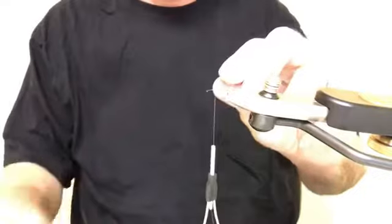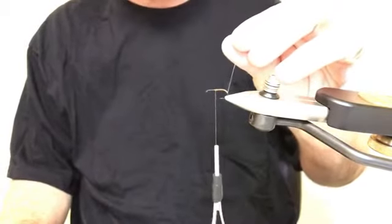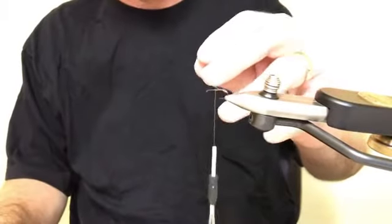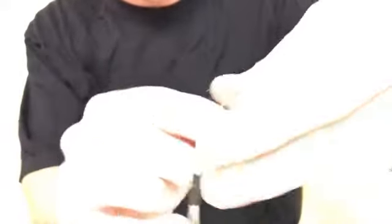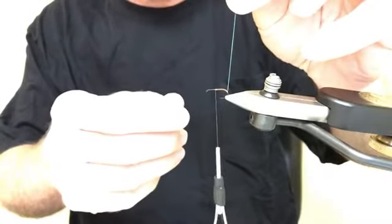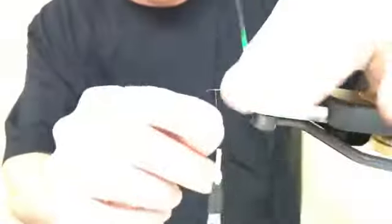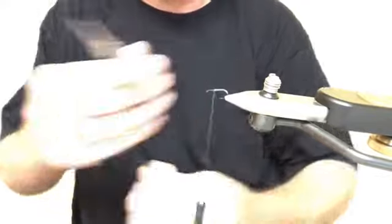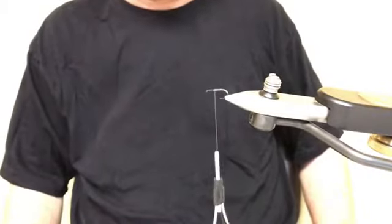I wanted to use a flashabou rib like I do on a lot of my nymphs, because I think it'll create that air bubble effect. So I tie in a single strand of pearl flashabou. On smaller sizes — 16s, 18s, and 20s — I'll actually stretch the flashabou because on a size 18 just wrapping it as-is, the flashabou is too wide and I can't get the ribbed effect I'm trying for. Stretching it makes it a lot thinner so I can wrap it and get both a flashabou rib and see the thread body through it, which is what I'm trying to achieve. I wrap it forward evenly and clip it off — now I have a ribbed abdomen with the thread as the base, dark and light.